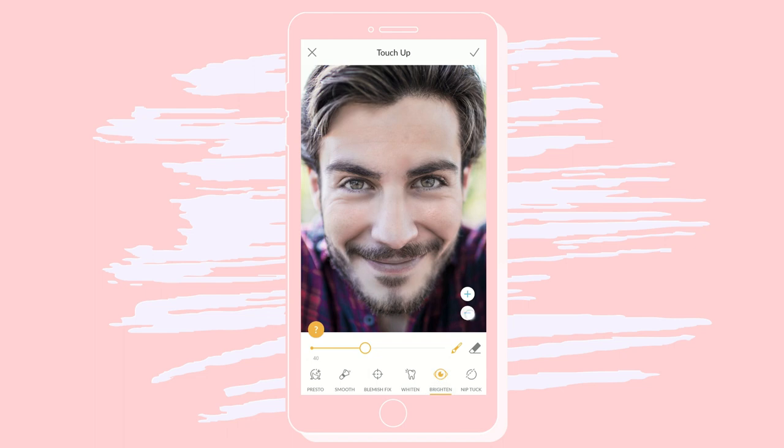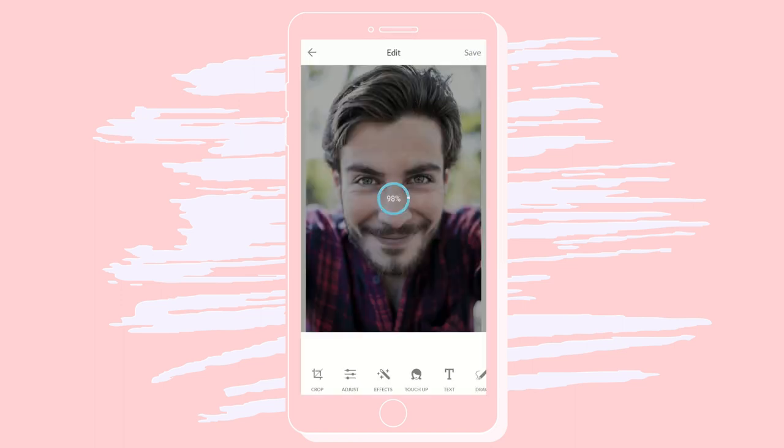Brighten will get those peepers to pop, but don't go overboard. Use the slider to set the intensity just right. Save it to your hub and voila!